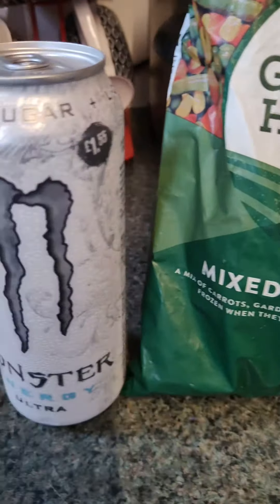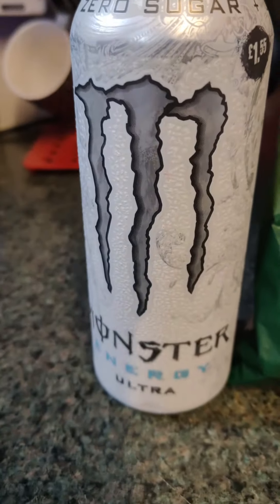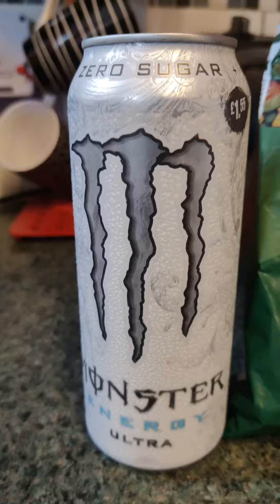Good morning, good afternoon, good evening. So we forgot to do Monstra's cooking last week — it was veg — but we're gonna do it today. Guys, it is veg with the Monstra Ultra White. So let's get to it.